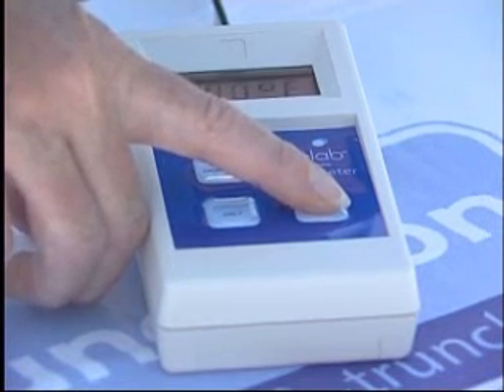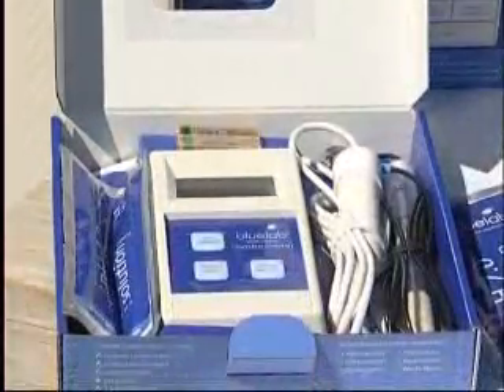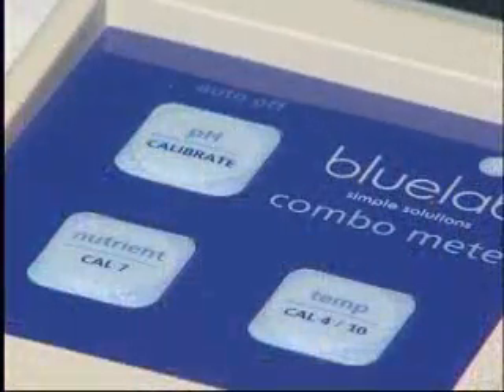It is easily calibrated and comes complete with the conductivity, temperature and pH probes. Calibration is a simple push button system and it has a 5 year guarantee.